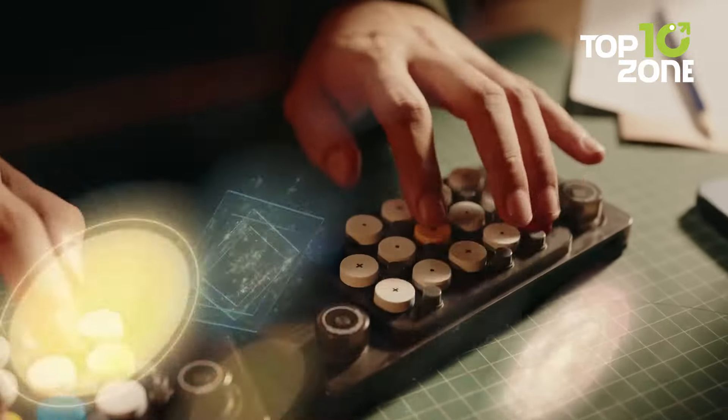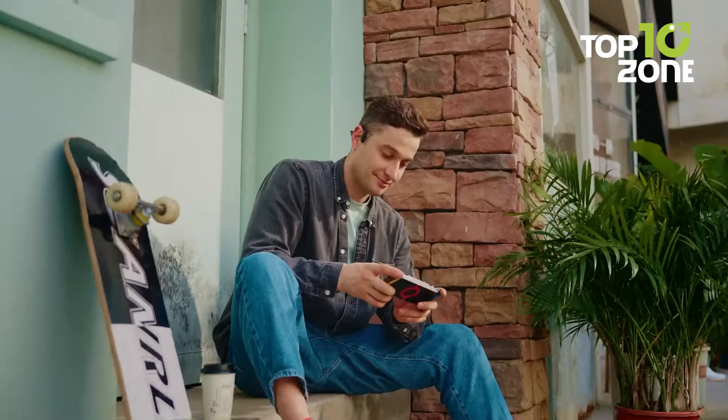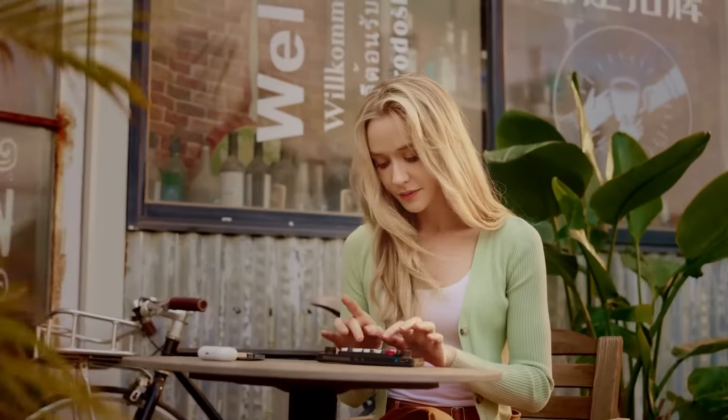Whether you're a beginner or an experienced musician, the EasyPlay Ones offers a user-friendly interface that encourages creativity, making it easy to start making music quickly.